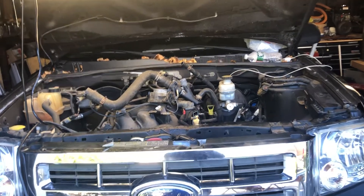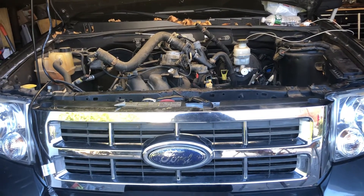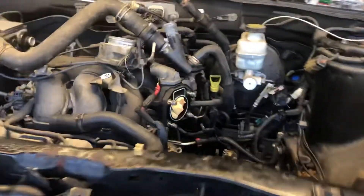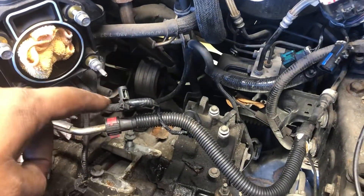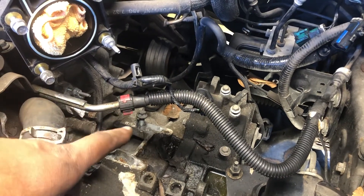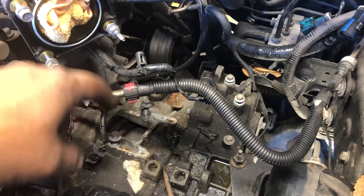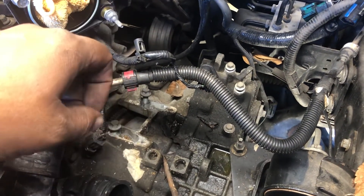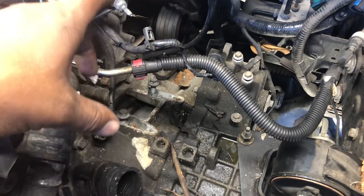Welcome to RPM Channel. We are working on this 2008 Ford all-wheel drive V6 engine — it's a 3.0. We bought this car three or four months ago. The car was driving fine, but my mistake when I bought it was I didn't check the transmission oil. It was really old and needed to be replaced, and I only realized that when the car stopped running while driving — it stopped at a traffic light and didn't move anymore.